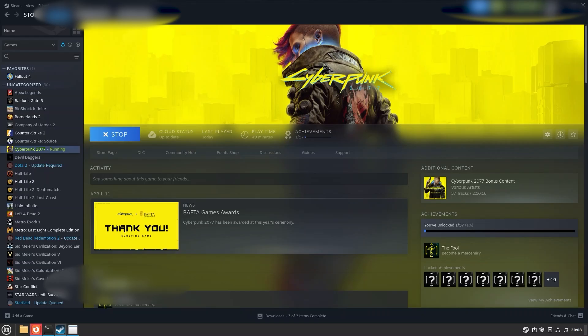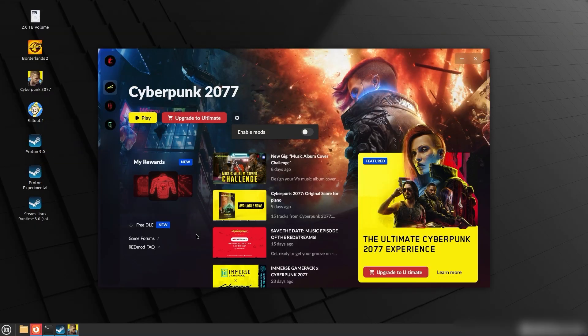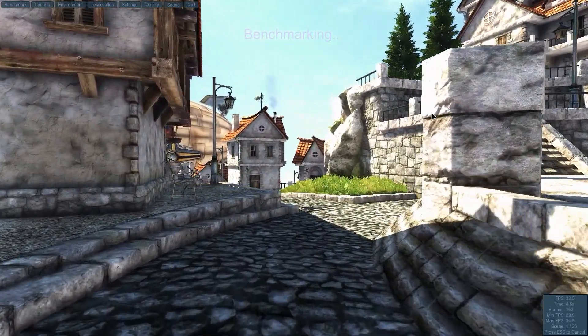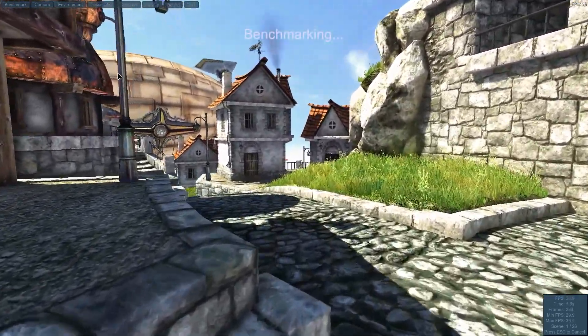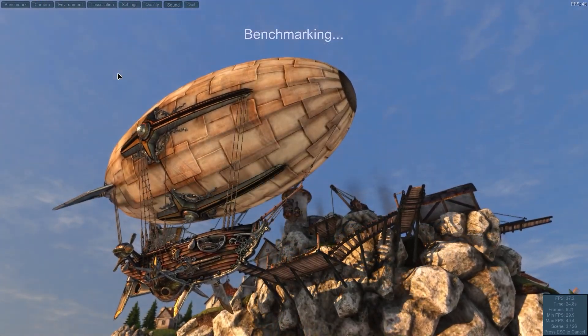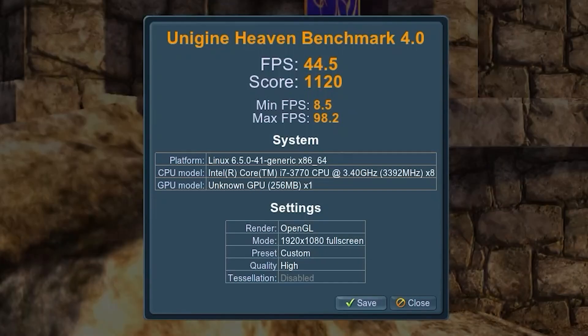I tried to launch Cyberpunk and it seemed like it was going to run, but it's just frozen and the GPU is getting really hot. I don't think we're going to get Cyberpunk to work on this setup.